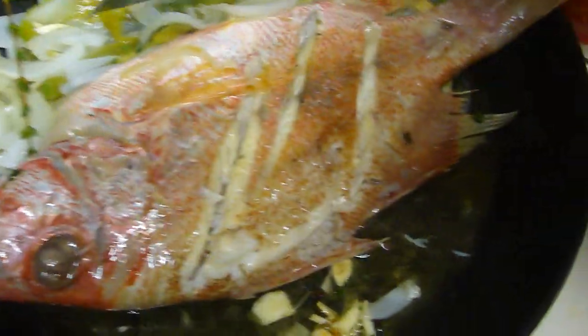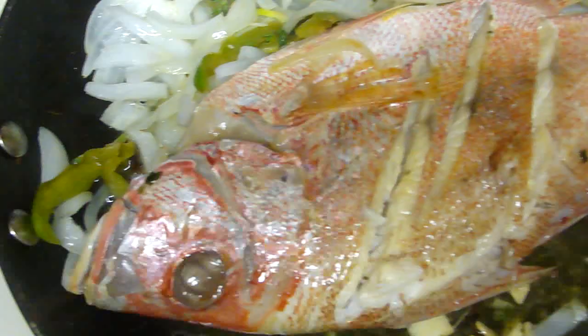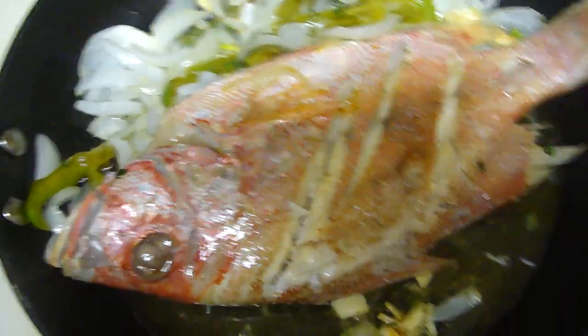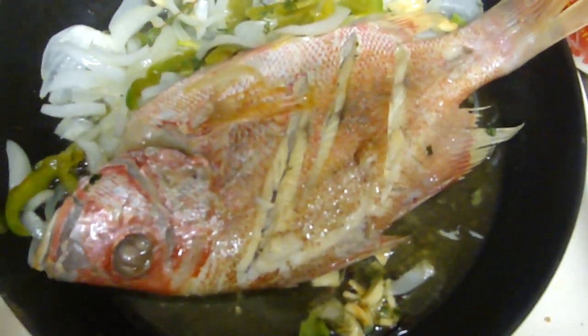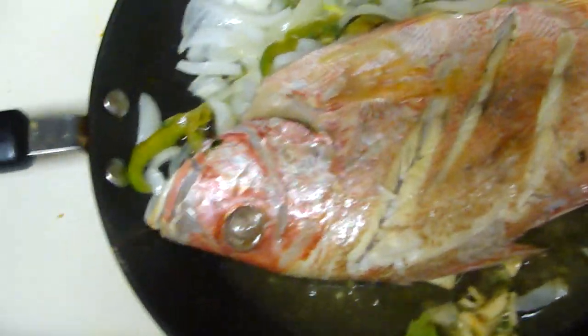This smells so good! We're just gonna leave this for five minutes, and then we're gonna add about two or three cups of water. I told you guys that I'm making this with yam.